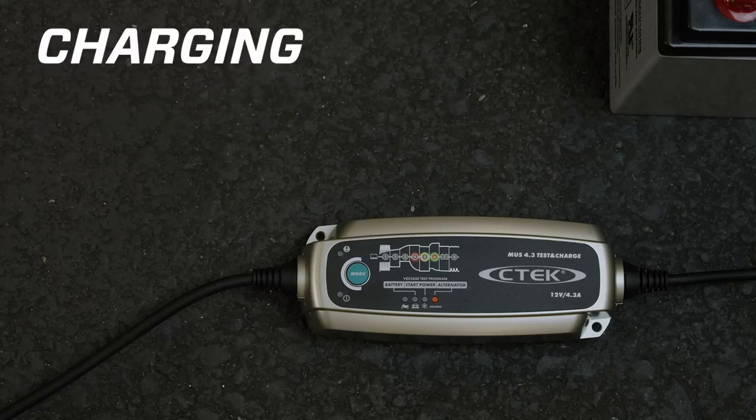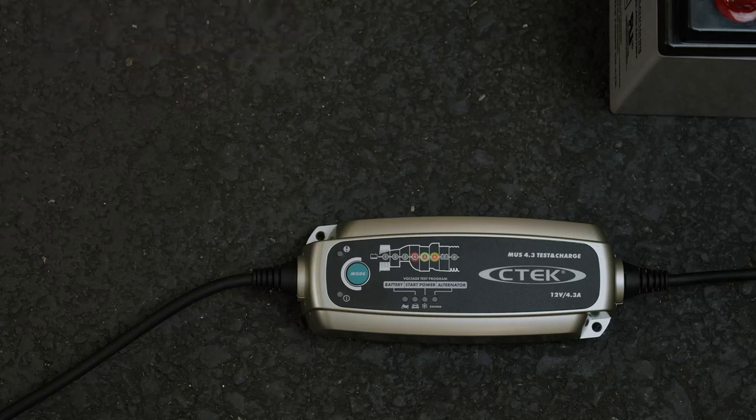For regular battery charging, just connect the MUS 4.3 Test and Charge to your battery as before. When connected, LEDs 4, 5, and 6 will flicker. You can now plug it into a power outlet, and the green power LED will light up.